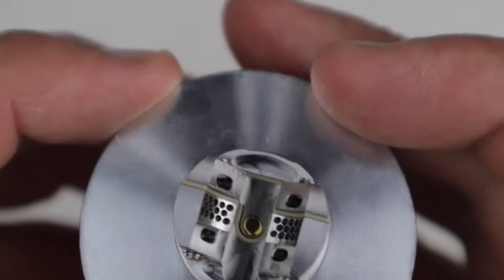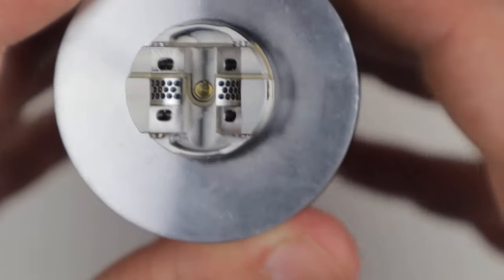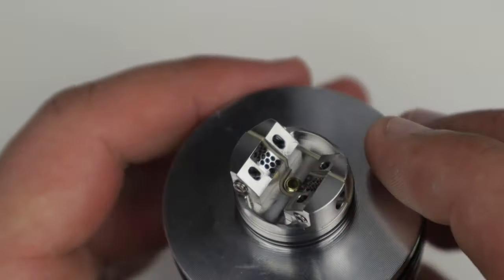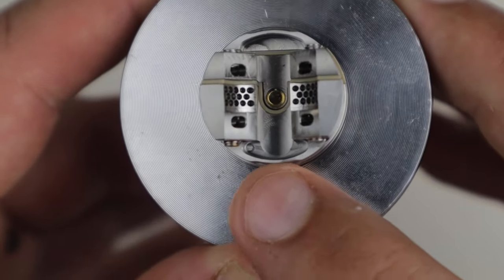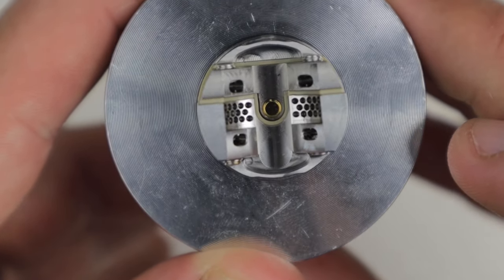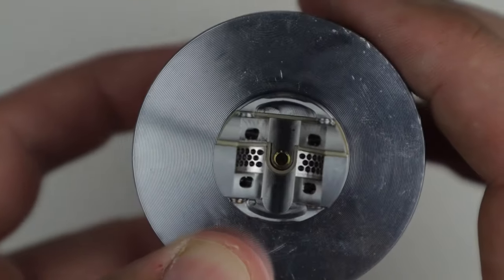The juice well is nothing too deep, nothing too crazy going on. The airflow is the cool part. The positioning of your coils is a challenge because the grub screws are going to twist your leads this way — if they had come in from the other side of the deck it would have made life a lot easier, but they didn't. I would recommend thinning out where your wicks are going to sit and keeping them not too long either.